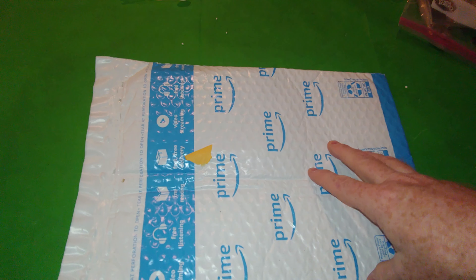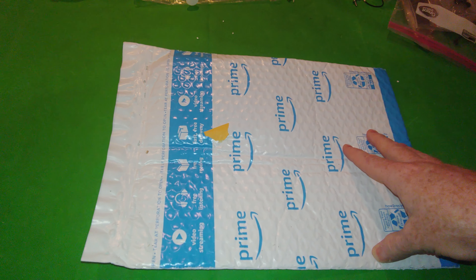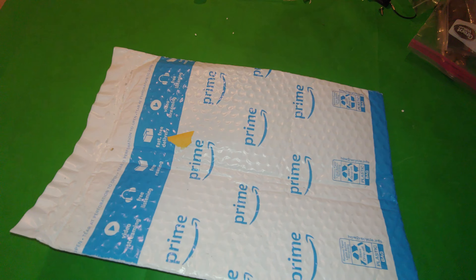Just got this in yesterday. It's in my mailbox. This should be either a 500 gigabyte or 512 gigabyte SSD NVMe M.2. Let's go ahead and get it open.